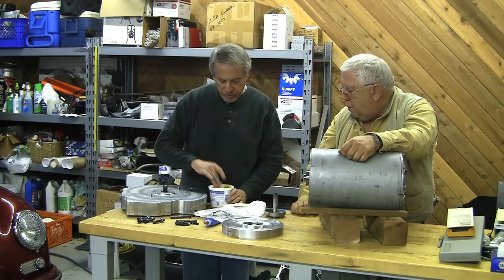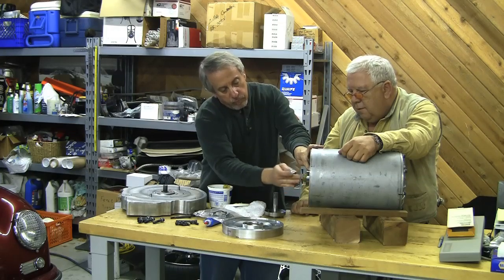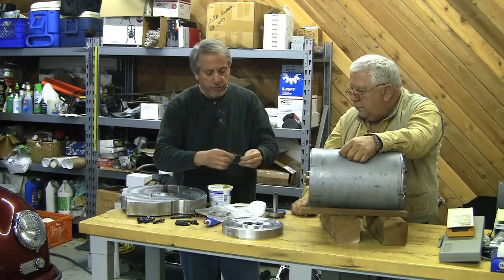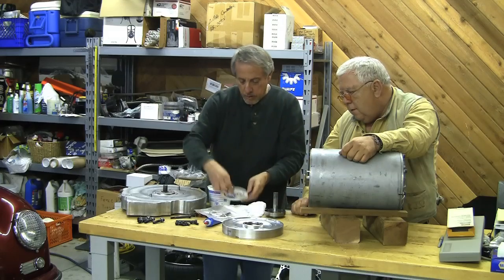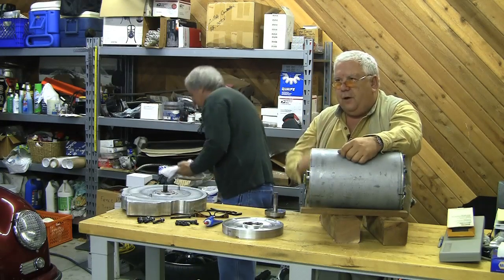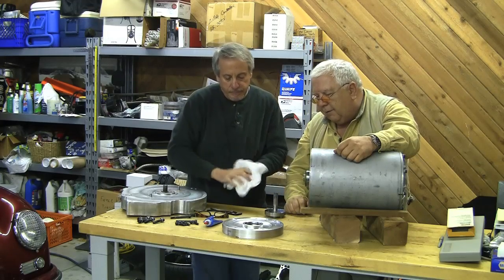We're going to grease this up a little bit — just some regular bearing grease — and that's going to go into our cup. This bearing was already greased, and we greased the other one when it went in. Have you ever dropped a little screw in the bottom of an electrical cabinet? If you take some grease and stick it on a Phillips head screwdriver, you can reach right down and grab it. It's kind of like glue for electric components, but for mechanical it's a lubricant.